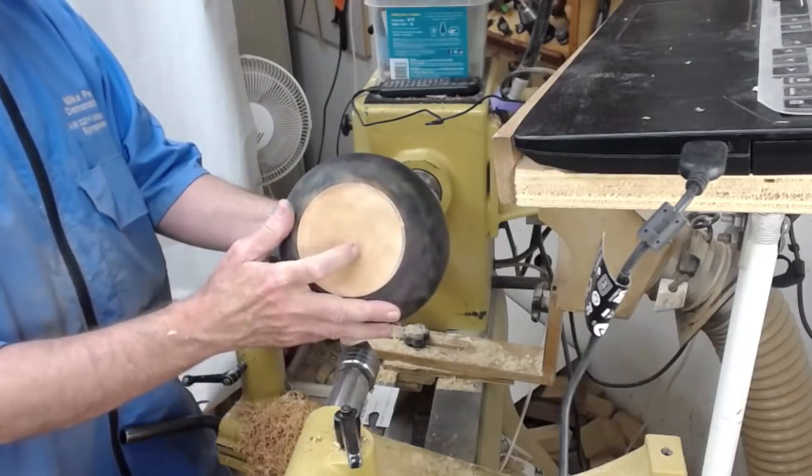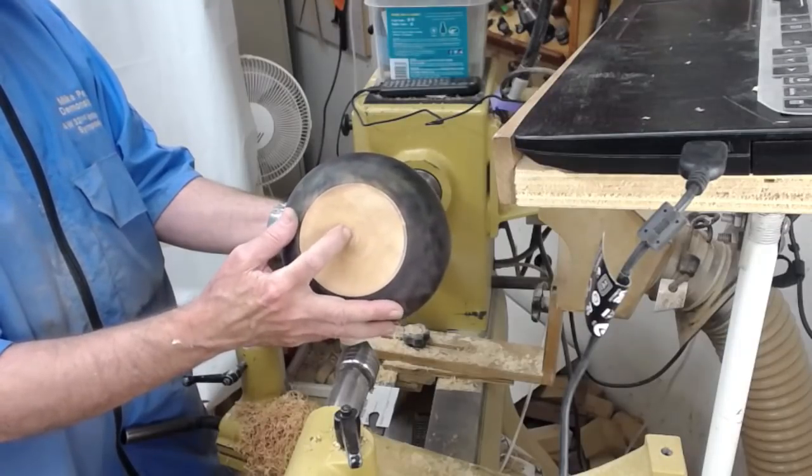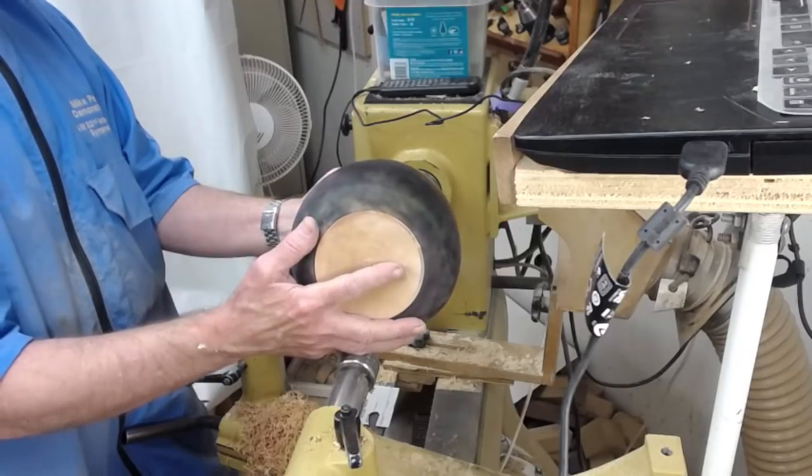Obviously, on something this big, you can't part it off without having a risk of this thing going flying. So, parting off with the flush cut saw is the ideal way to do it.